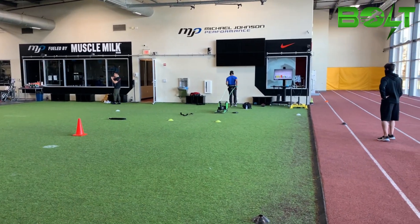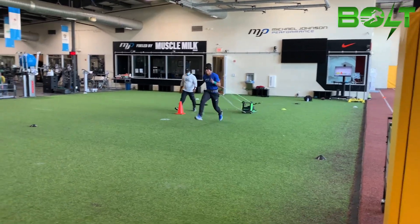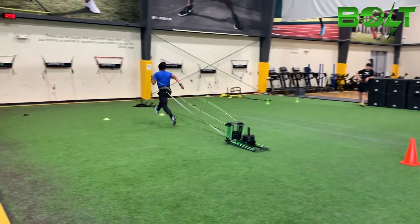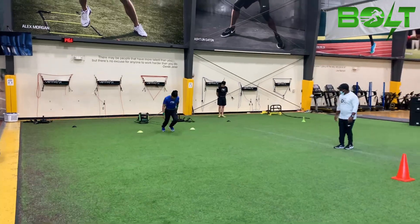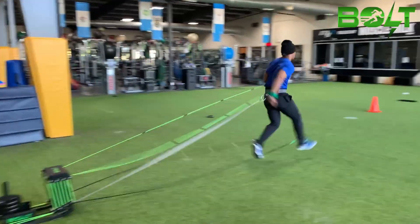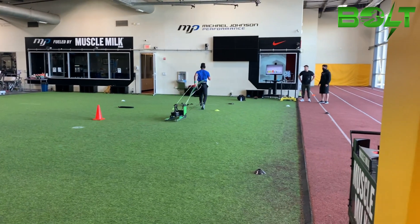GX Bolt straight leg runs are vital for the improvements of sprinting because it helps to develop absolute strength within the calves, ankle joint, and feet. The superior strength gain unleashes ferocious power that applies explosive force with next level quickness and blinding speed.